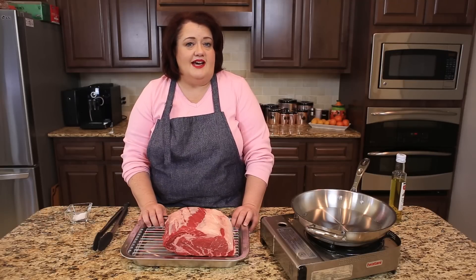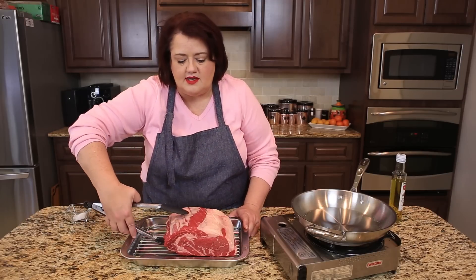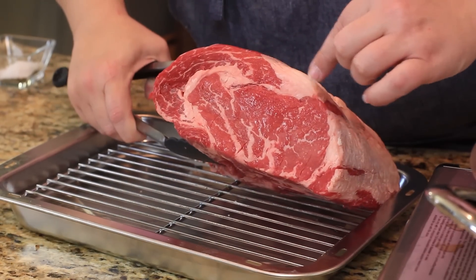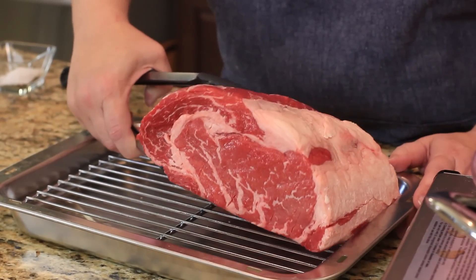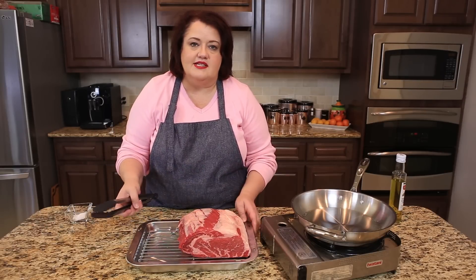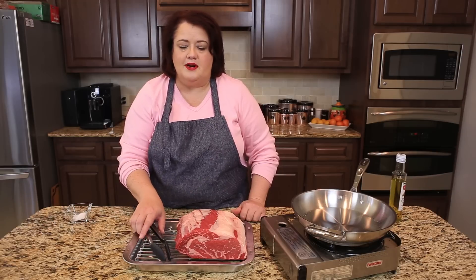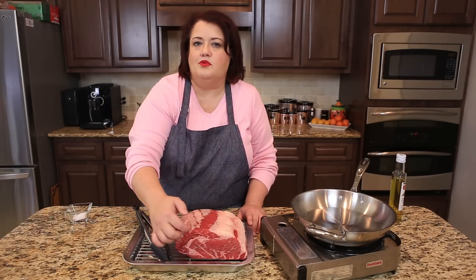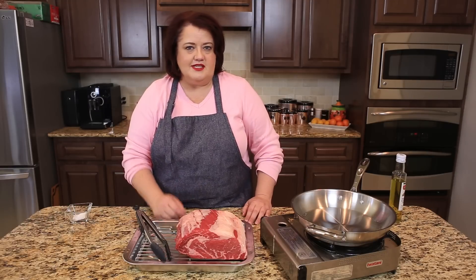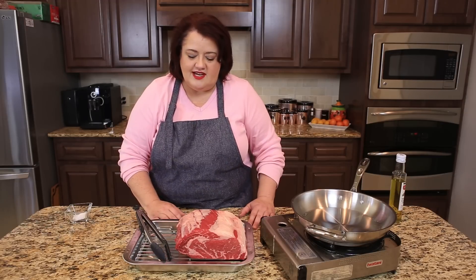I bought mine at Costco, and there they sell a choice grade of meat. Choice grade is a wonderful grade of meat to purchase because it has some nice marbling on the inside. Many grocery stores sell choice and select type of meat, and the select has a little less marbling. Very few grocery stores actually sell prime beef, where you're going to see a little bit more marbling. During the holidays this is often for sale, so sometimes I splurge and buy the prime grade of beef.